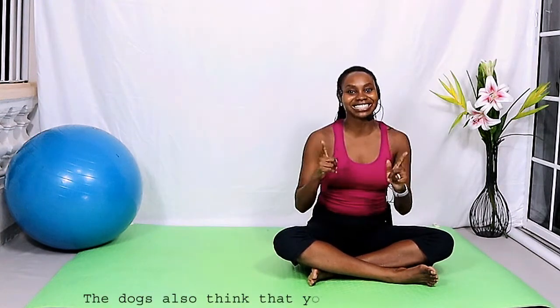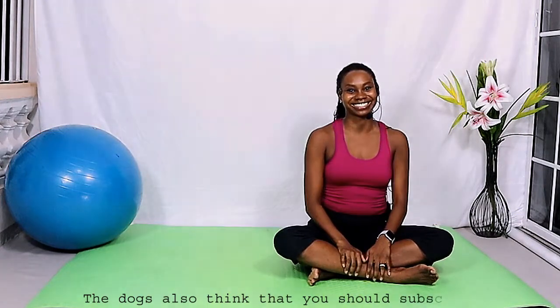Thank you so very much. I hope you enjoyed our Pilates with the ball today. If you did, please make sure to give this video a like and share it with your friends and family. If you haven't already, please subscribe to my channel and continue to join me here on the mat for all things Pilates. Until I see you next time, take care!